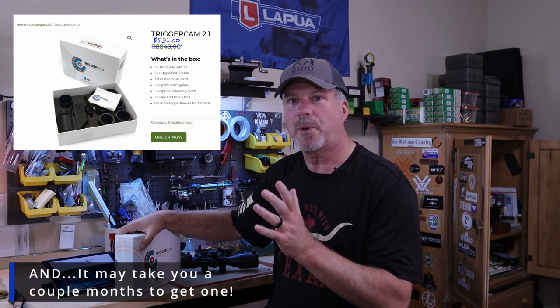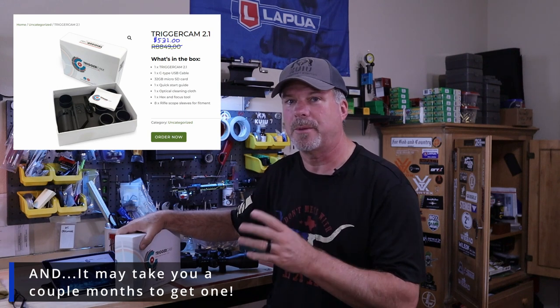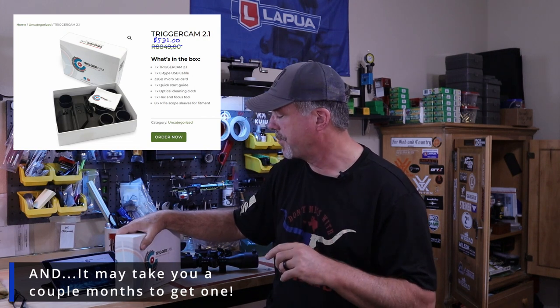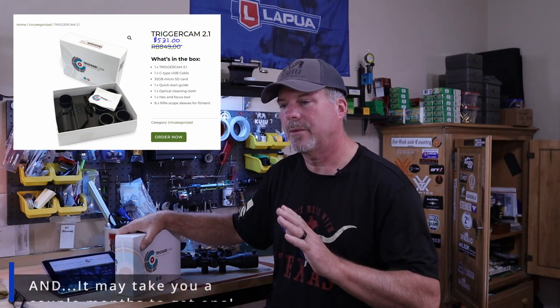So enter the Trigger Cam. I'd seen some guys shooting video and asked what they were using. Some of them were very tight-lipped about it — I don't know why. Finally, one of them said they used the Trigger Cam. So I looked it up. It's a South African company, and when you first go on their website you're going to see a price like $8,800, but that's in their currency. It equates to about $530. That's what this thing costs. As I said, it's not cheap, but it sure does the job.